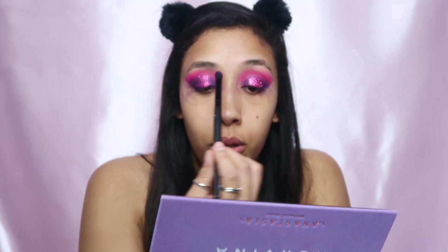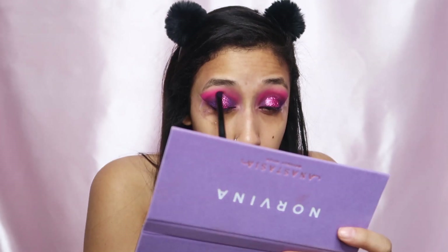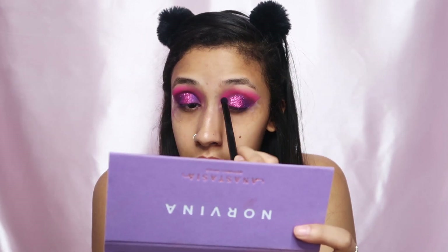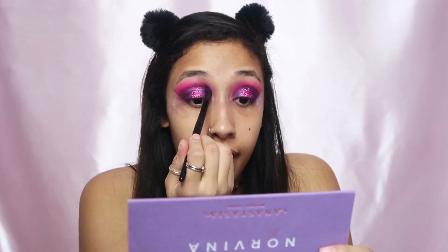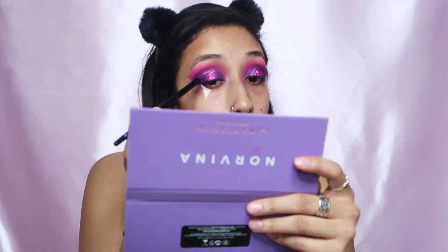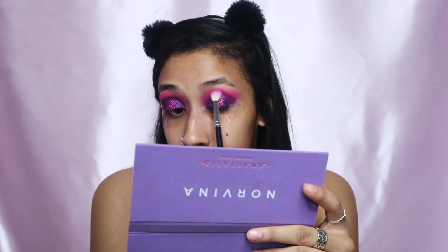Now I'm taking that Jaclyn Hill purple and just trying to blend that with the glitter we just applied. I wanted to talk about dating horror stories but I don't really have any. I never had a date to prom or homecoming — I was always that friend that boys would befriend so that they could hook up with my friends. No shame because I know my friends are hot, but that's so tragic.